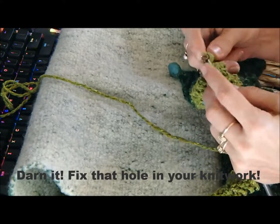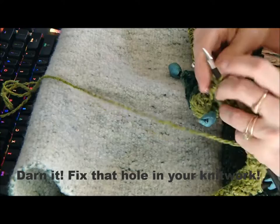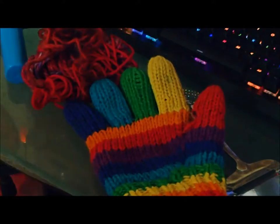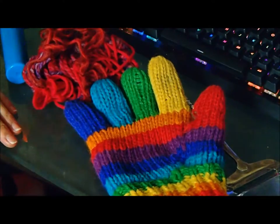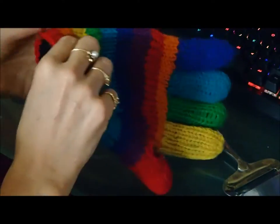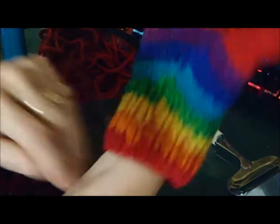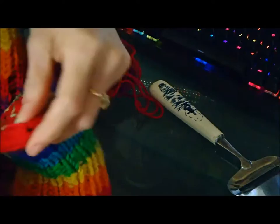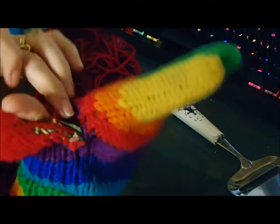Today I'm going to show you how to repair a hole in your knit work using a glove that has a hole in the thumb. This glove has a hole in the thumb and we're going to darn the hole and repair it so I can wear the glove again. The hole really interferes with using the glove but they're really wonderful gloves so we want to repair them.